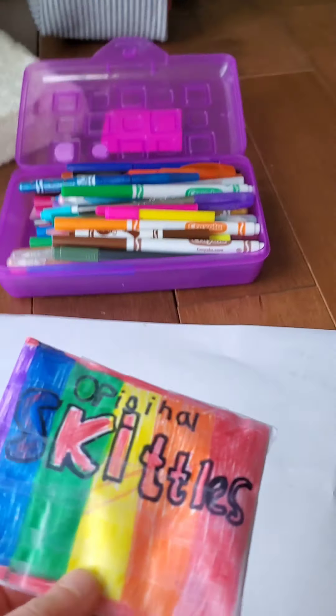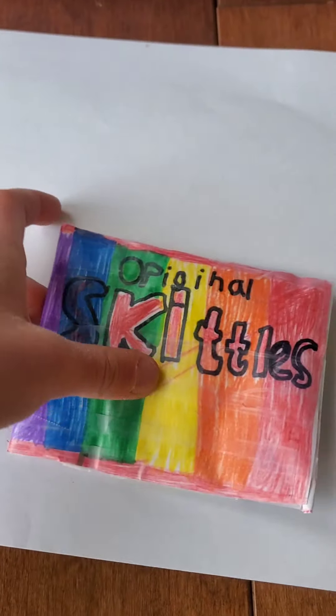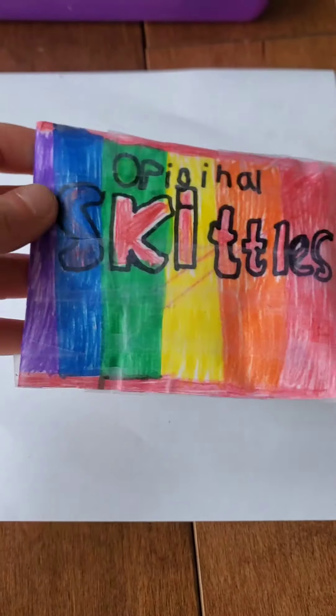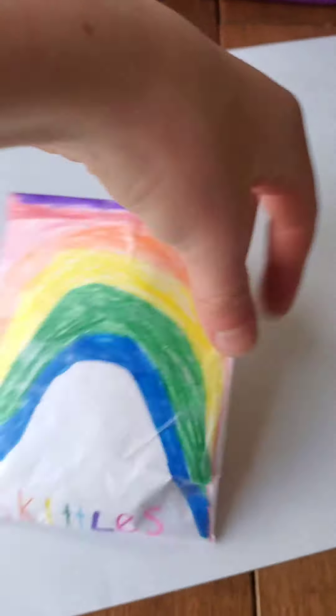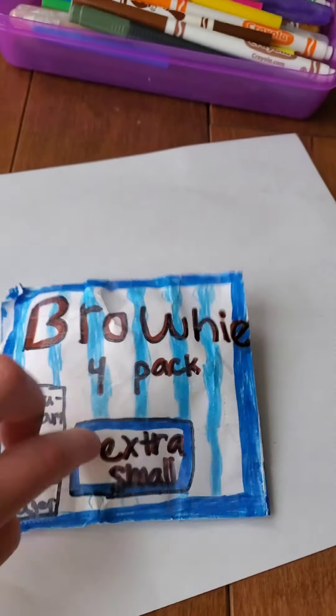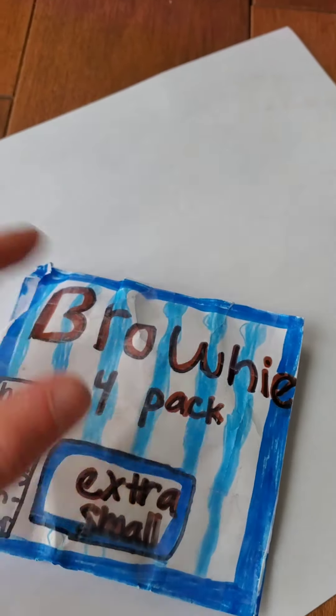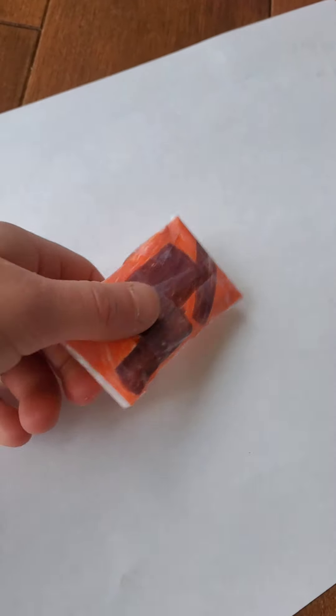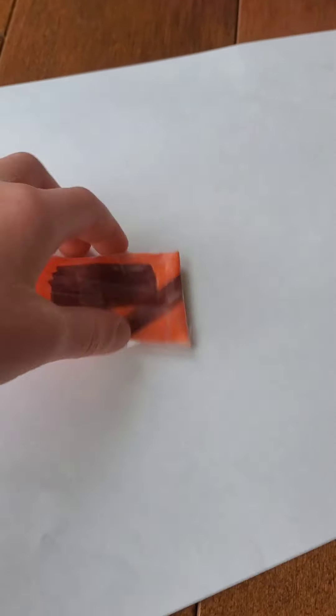First we've got this Skittles original — I really like this one, I really love it, it's Skittles and I just made a cute little design on the back. Next one: brownie four pack extra small. I kind of just came up with this one, it's pretty squishy. And then Kit Kat — not my favorite but it's pretty nice.